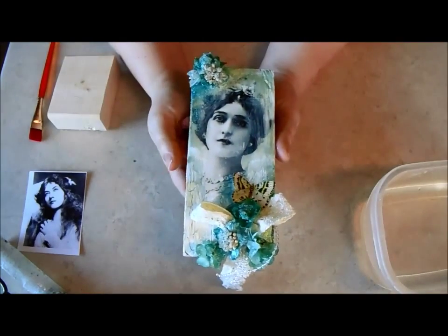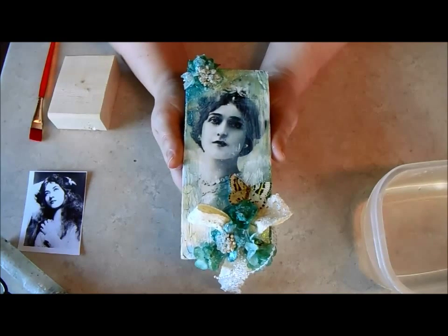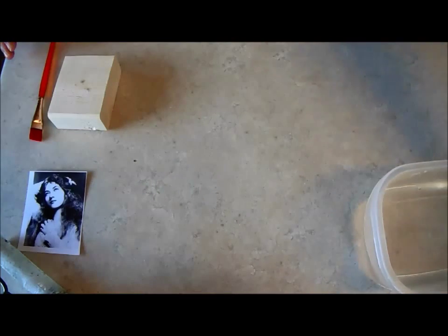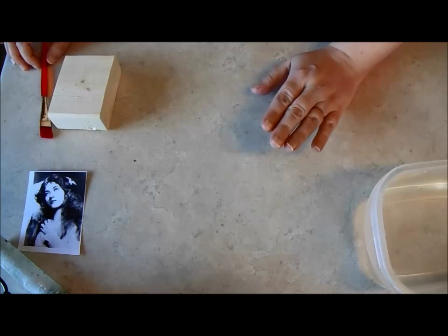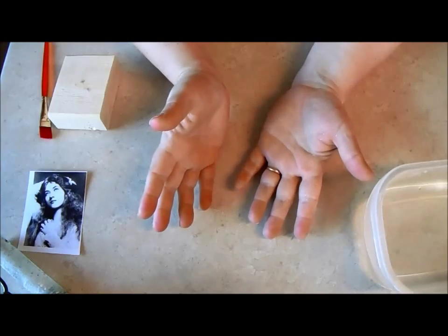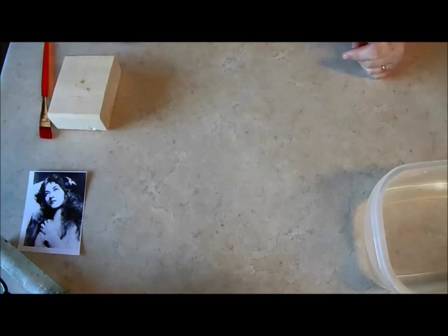I had a load of requests for a tutorial on doing image transfers and I'm happy to do this tutorial, but I should say that there are a bazillion tutorials out there showing you the exact same thing. I would suggest visiting a whole bunch of tutorials, learning as much as you can, and then getting out there and trying it for yourself.